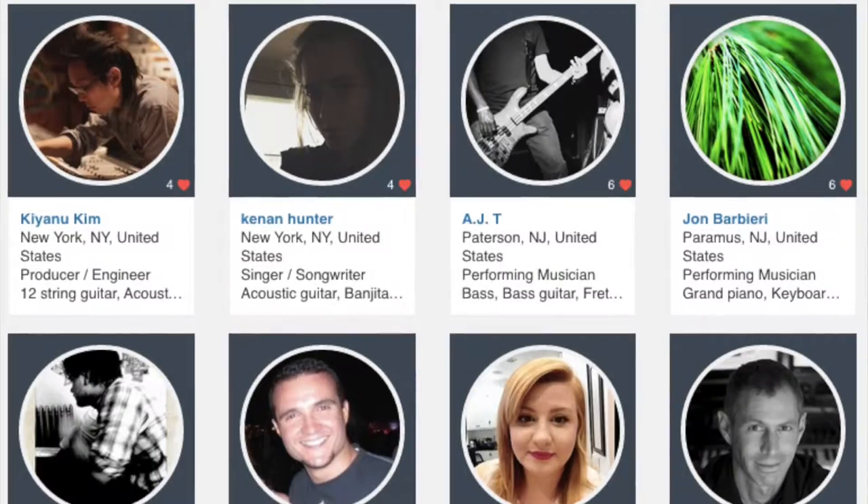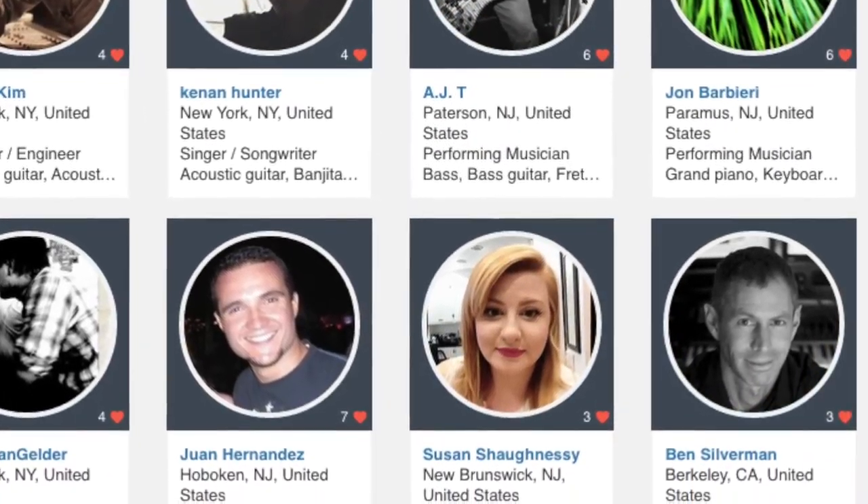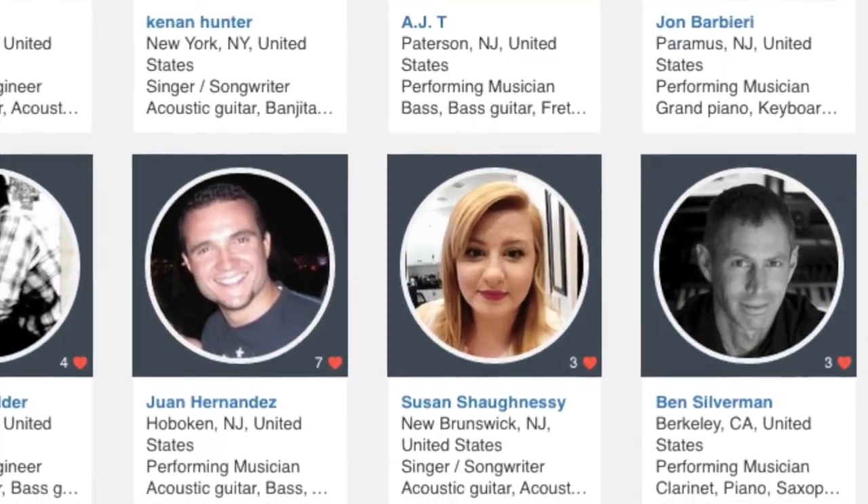Here's how it works. Start off by creating your profile, let the community know a bit about you, and check out the other artists to see which song components they're looking for.